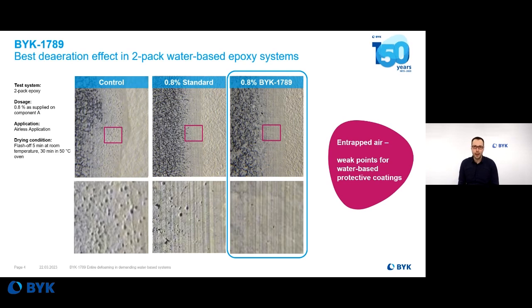Here's an example: a water-based two-pack epoxy system. If you perform a cross-section into an applied panel, you can see how much air is inside of the coating material. The surface may not look so foamy, but due to the high viscosity, a lot of air is entrapped and very stably trapped in the paint material. In the lower picture, you can see a close-up, and this is hardly improved by using a standard defoamer. And this is why BIRC 7089 was developed — for much better performance in these kinds of coating systems for the whole film.